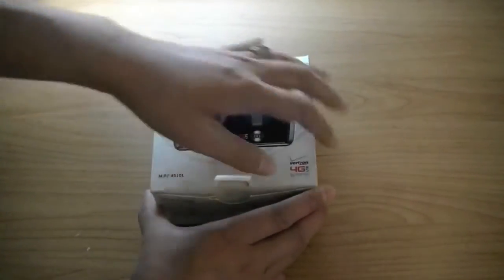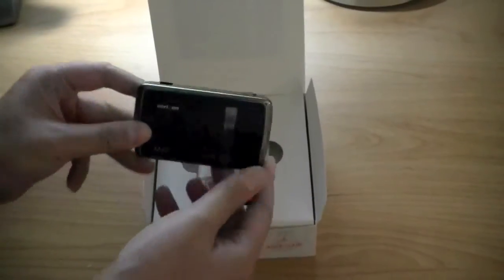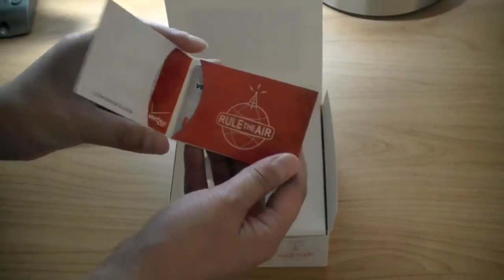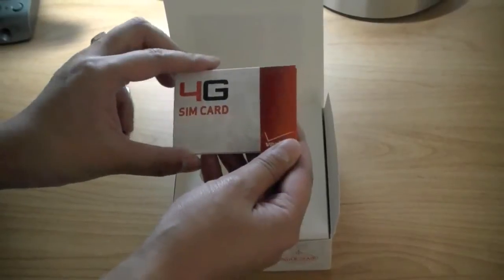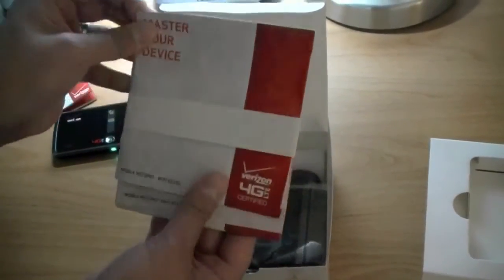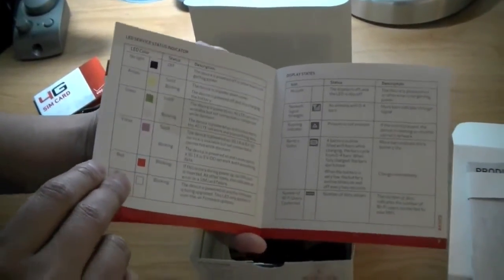Inside the retail packaging when you open it up you have the Novatel MiFi here on top. You have Verizon's 4G LTE SIM card which works on the faster network — Verizon claims the network is up to 10 times faster than the 3G network. As you lift off the tray you have some manuals, including the Master Your Device guide which covers features and LED light colors for the different network modes.